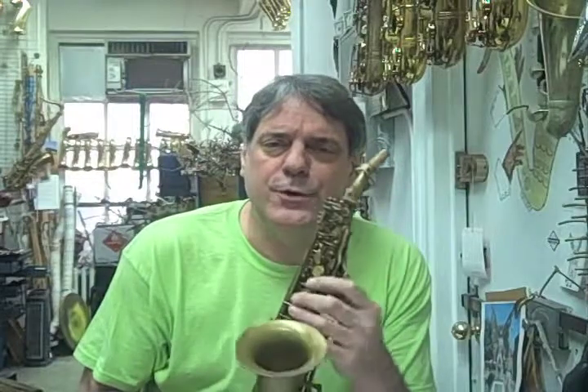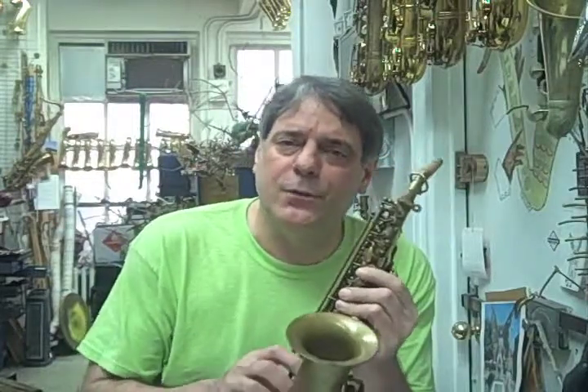Hi, this is Perry Ritter. I'm here to show you how to fix your instrument when you have problems on the road and you can't get to a repairman in time. All these fixes can be undone easily without damaging your instrument.